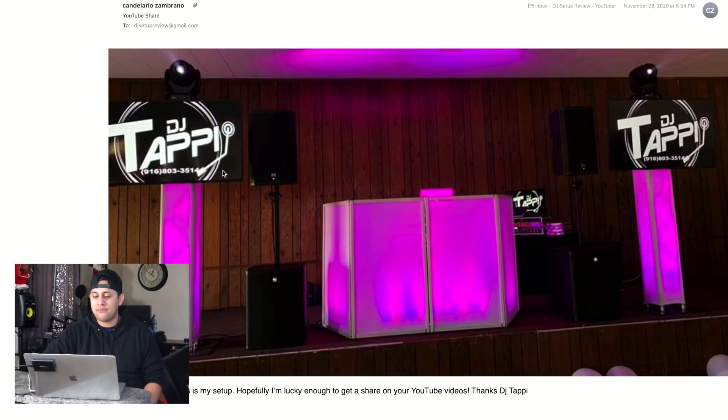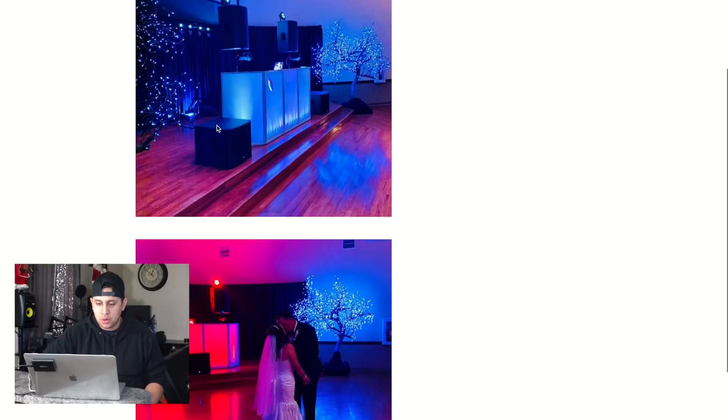Also, if you want visuals playing to your music without displaying names or logos, check out my TV visuals pack — I'll list it in the description of this video.